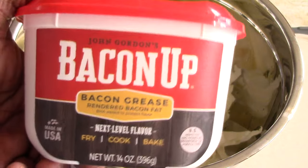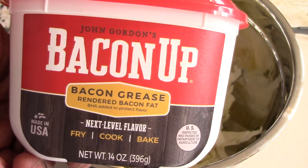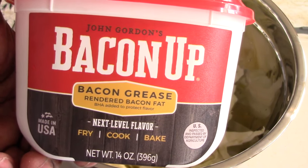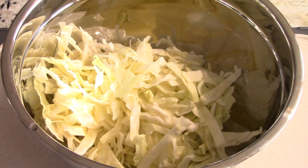Usually I get it from Amazon because it's cheaper, but I'll put a link in the description. We're going to add some bacon grease to my cabbage — the flavor is going to be amazing. Of course if you have your own bacon grease from when you make bacon and store the grease, that's fine — that's even better.